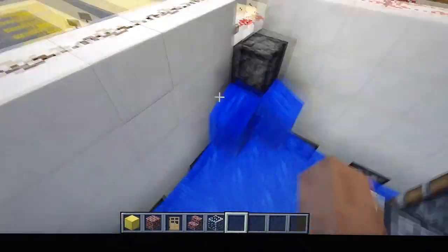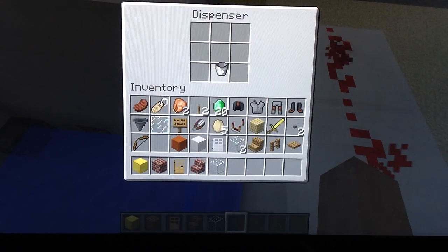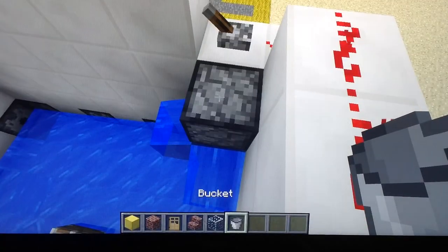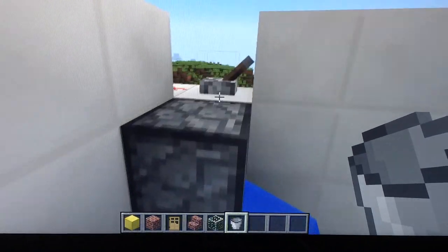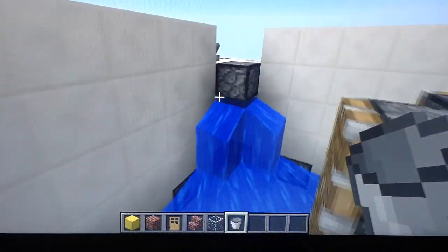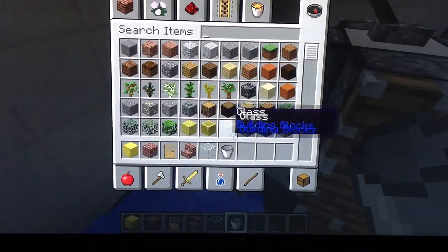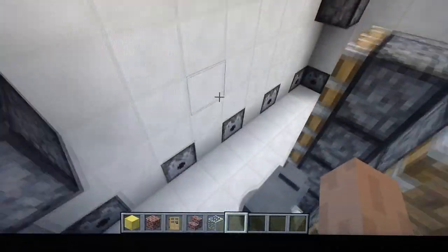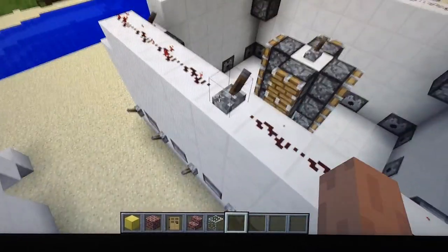Let's turn these off. Yeah, these things are kind of buggy sometimes, for some reason. But here we go. And that's pretty much all for the washing machine.